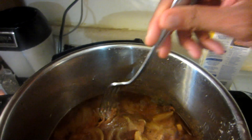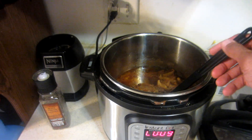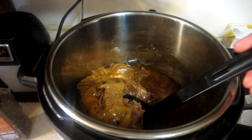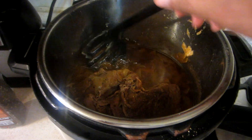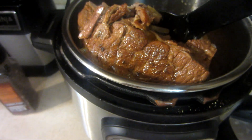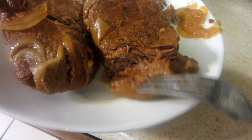It's really tender, really tender. I'm going to take it and put it in this plate right here. It's falling apart — grab that piece right there. Yeah, it's falling apart, look at that!